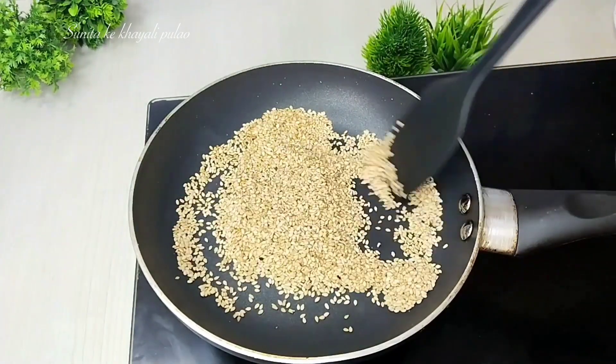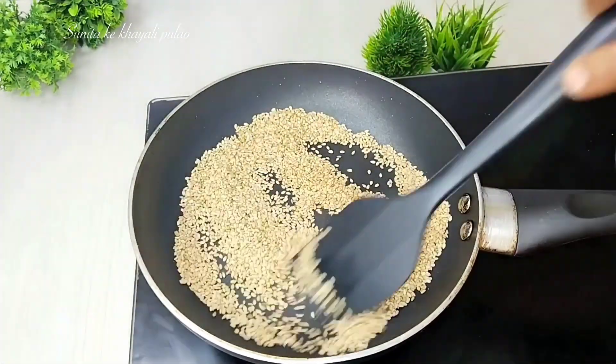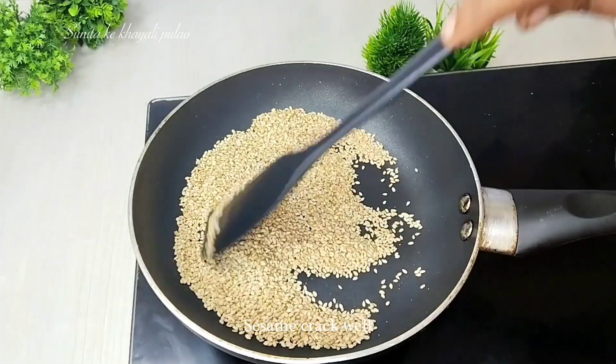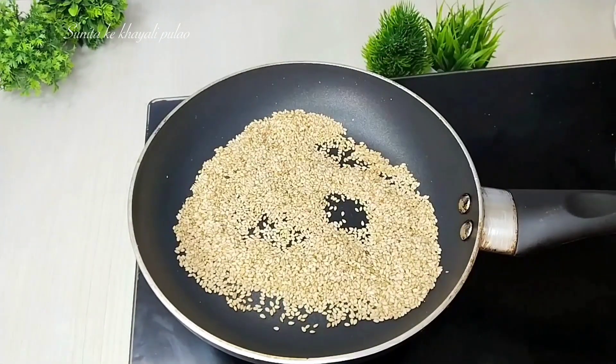We will keep the flame on medium and roast it on medium flame. We will not leave it, otherwise the mixture will start to separate. We will watch carefully as the oil comes out.